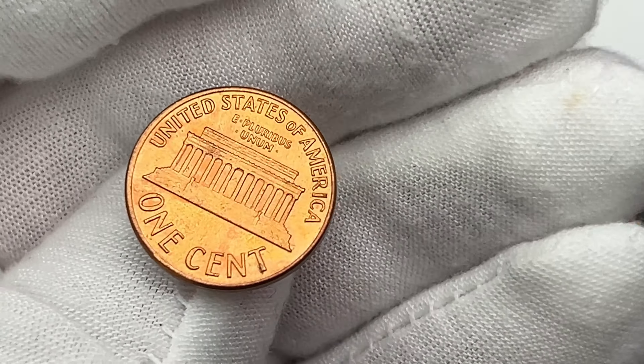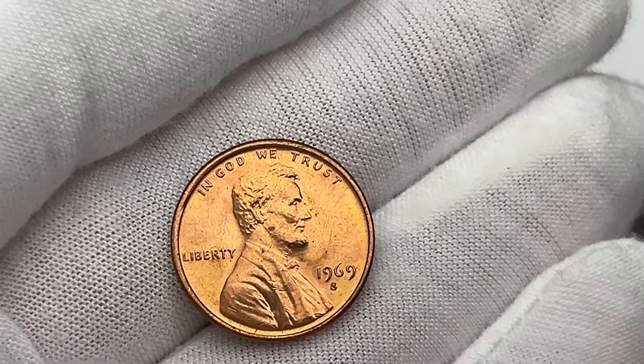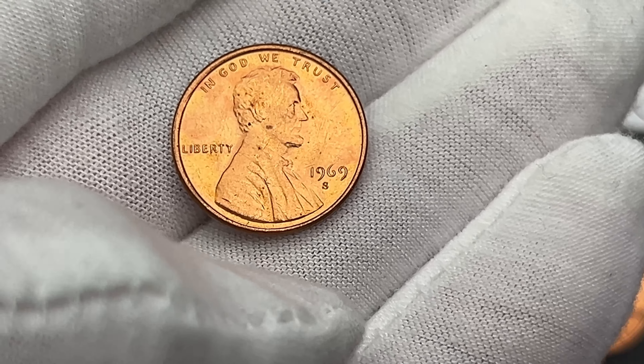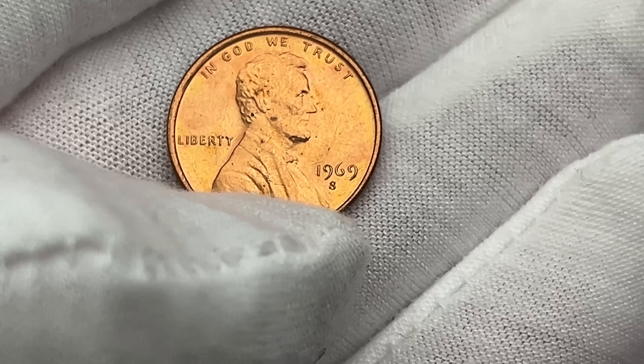I'll probably start the 1969-S at a dollar plus shipping on the auction to make sure I cover the fees. This one does have some machine doubling, which is really neat to look at, especially on the 1969-S.